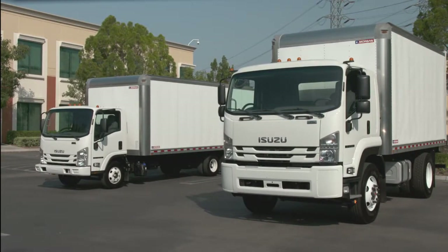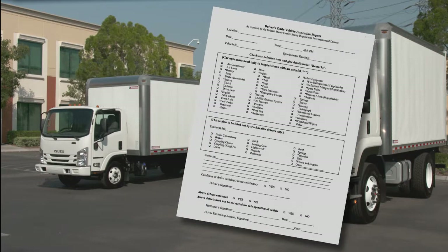As you know, the Department of Transportation, or DOT, requires an annual inspection to assure commercial vehicles are in good working order. They also provide a Driver's Vehicle Inspection Report to help you log your daily inspection. It covers all the major components of the vehicle and serves as a record of the truck's condition.